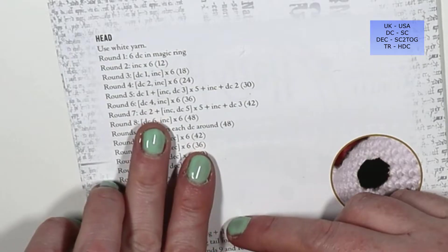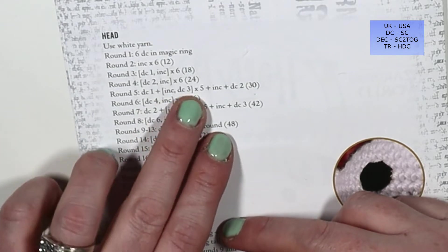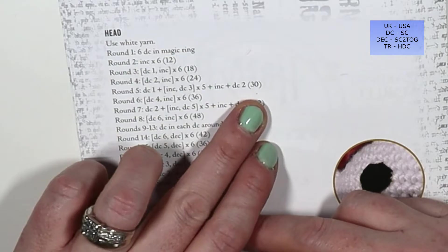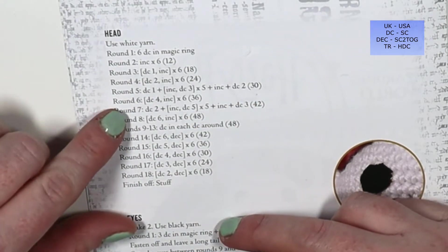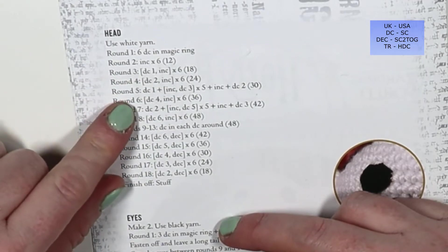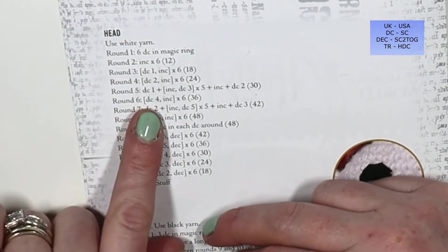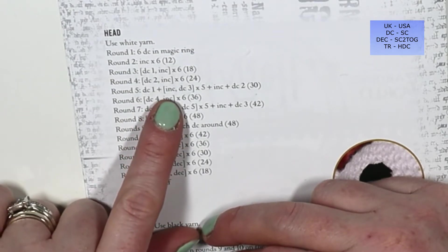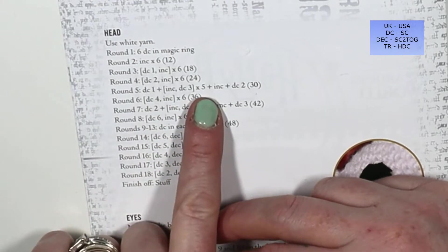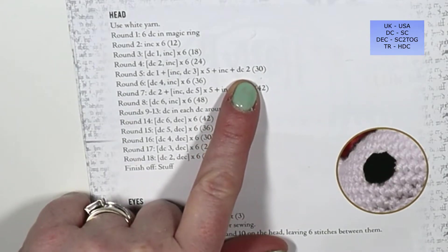Round five goes a bit weird. The instruction says: double crochet one, plus in brackets increase, double crochet three, five times, plus double crochet two, for a total of 30 stitches. In these patterns they sometimes use addition signs instead of commas to separate instructions. So for round five I'm going to single crochet one, two single crochets in the next stitch, then single crochet three, repeating the bracketed section five times, then increase once more and single crochet two, for 30 stitches.